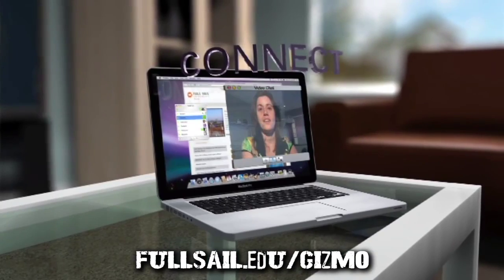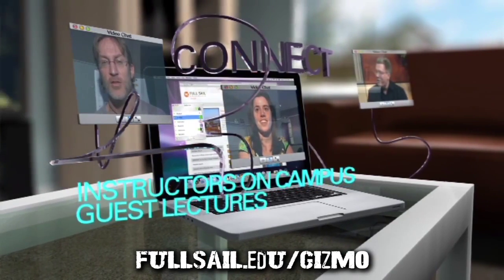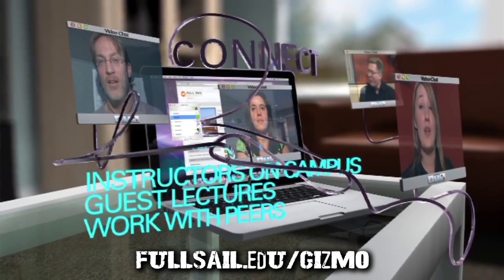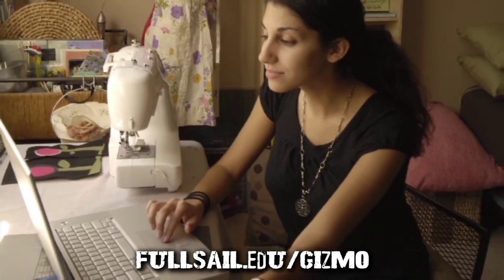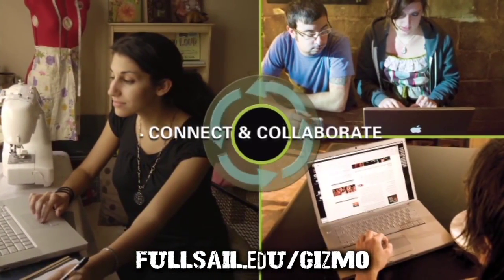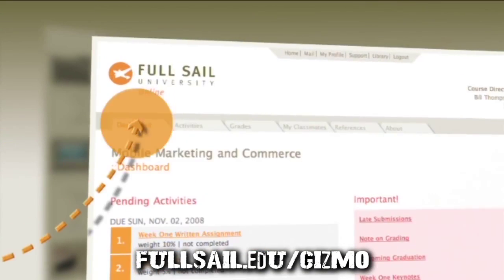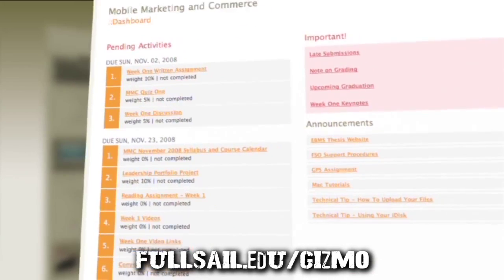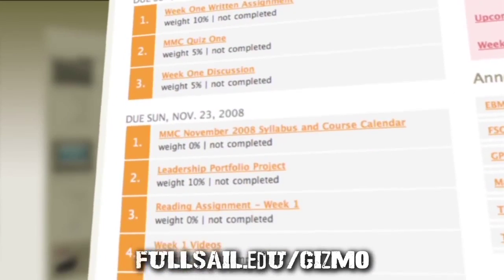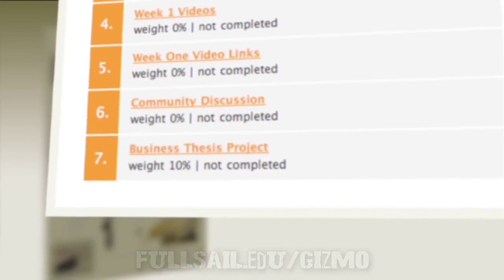Through Full Sail's Project LaunchBox program, students receive a MacBook Pro preloaded with industry software, plus iOS and Android devices. Courses are provided through Full Sail's immersive online education platform, which maximizes the capabilities of the Mac, giving you a learning experience unlike any other. Between the App Store and Google's Play Store, over 50 billion apps have been downloaded with no sign of slowing down. If you're ready to master the technology and the software, go to fullsail.edu/gizmo to learn more about this online degree program today.